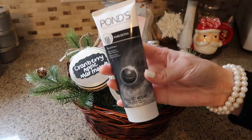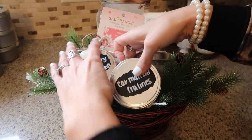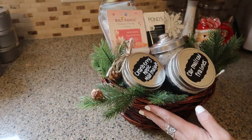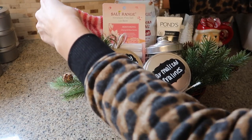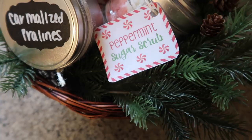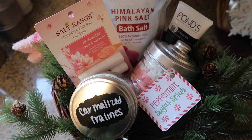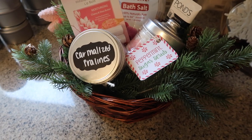Some other things I added to this basket were a Ponds detox mask and a Yes To mask — I picked up all the stuff from the Dollar Tree and it's super nice looking. It doesn't look cheap at all — you can definitely make a basket at a really low cost that's budget friendly but still looks high-end. You always have to throw in some fuzzy socks, because what is a Christmas gift without fuzzy socks? I think this basket is so pretty and these are definitely items people will use.